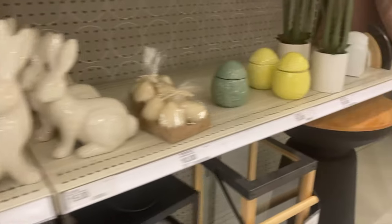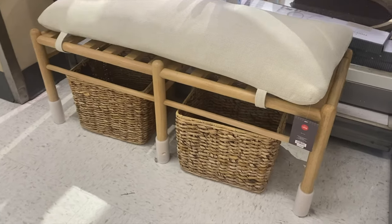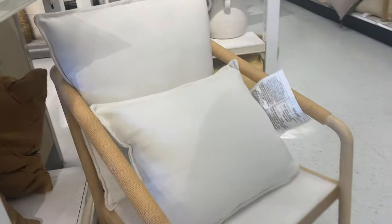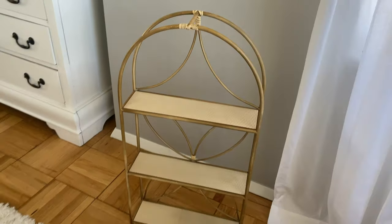I'm at Target right now picking up a shelf for the bathroom and looking for cute decor items. I got back with two shelf options. I originally bought one from World Market — I love the arch detail, but it's a little too tall and the shelves aren't that deep, so I don't think I'm going with that one.